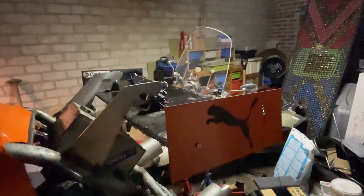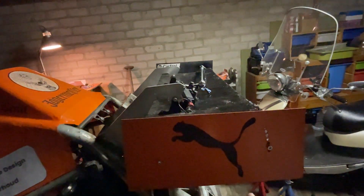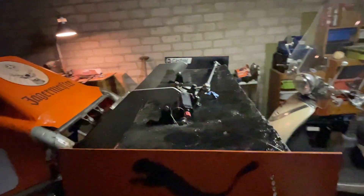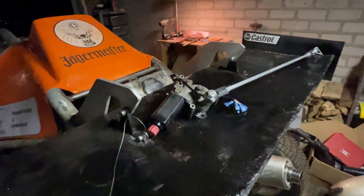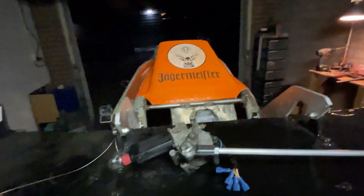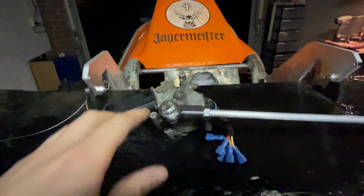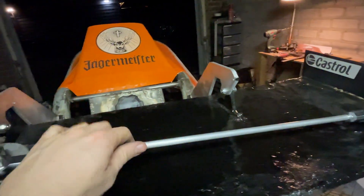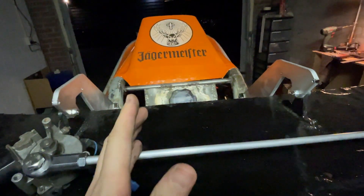Welcome to this new video. We're hopefully going to finish this rear wing active aero rear wing — that means building the mechanism and completing the wiring scheme. It's quite late so I won't be making a lot of noise, but I already prepared this part: the electric motor and the push rod, as you might have seen on my Instagram.